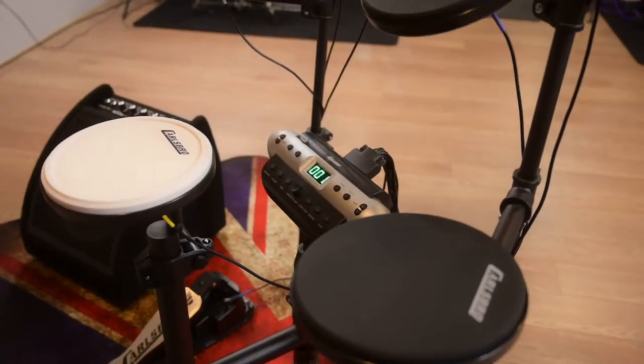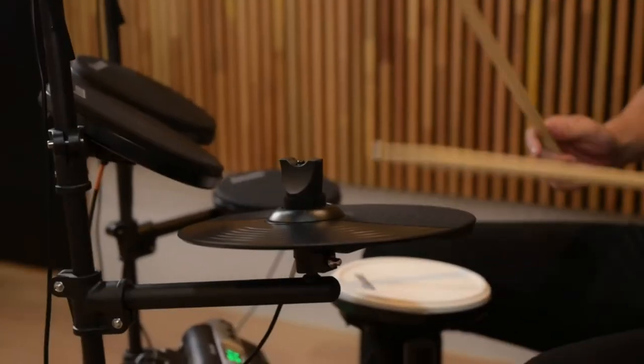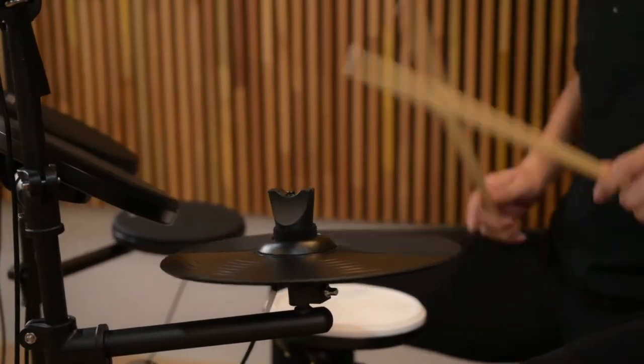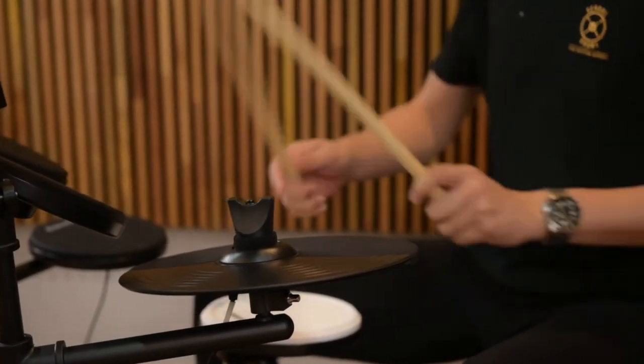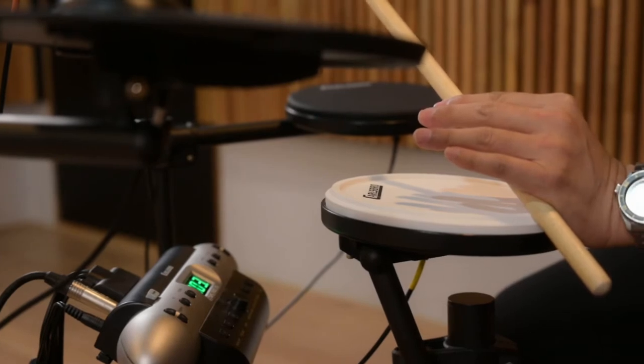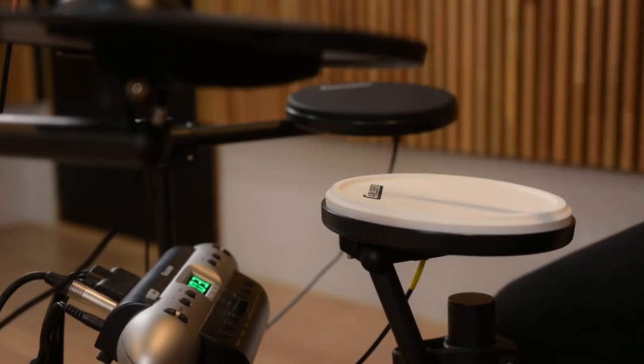The pad's real feel and touch is extremely close to an acoustic kit, due to the specially selected silica and incredible sensitivity on all the pads. The snare drum pad is dual-zone, allowing rim shots and cross sticks, plus chokeable cymbals.